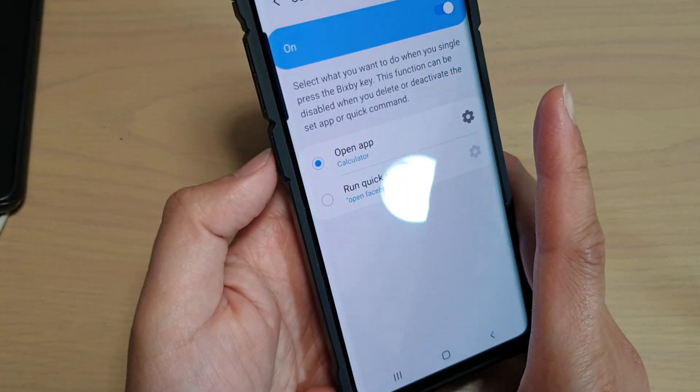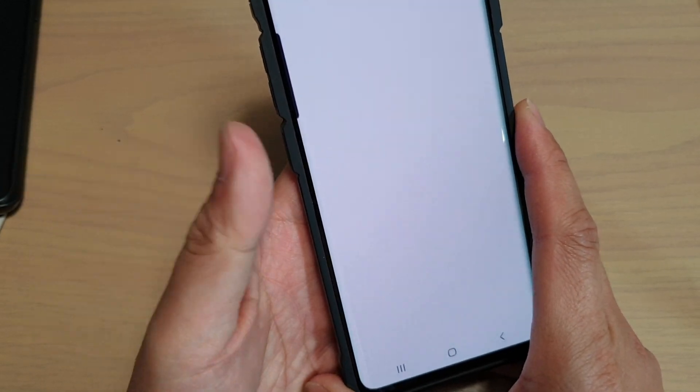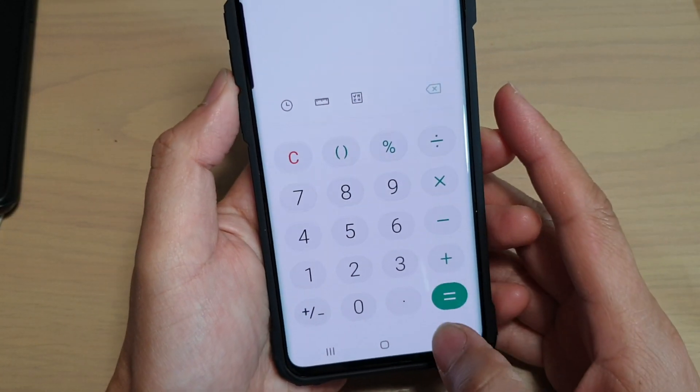So now that I choose Calculator, if I just press on it once, you can see the calculator will appear up here.